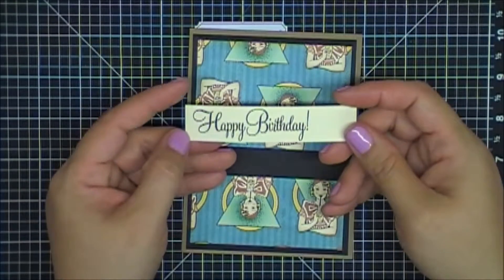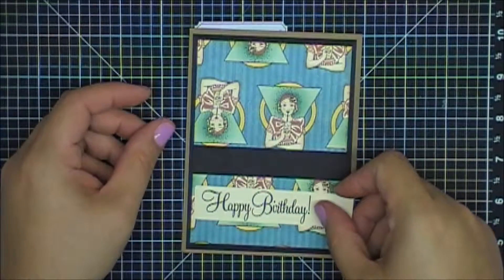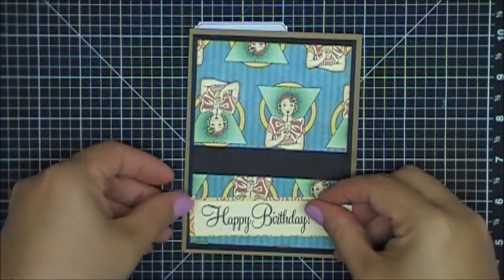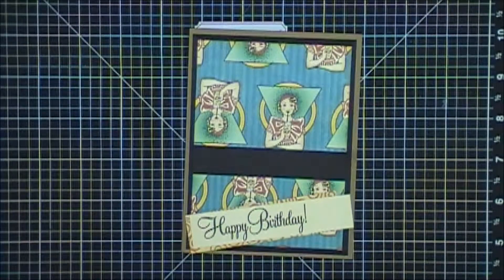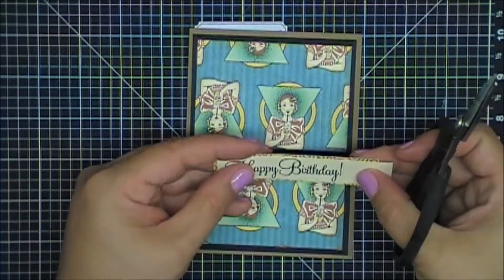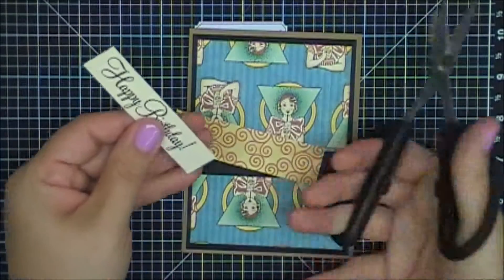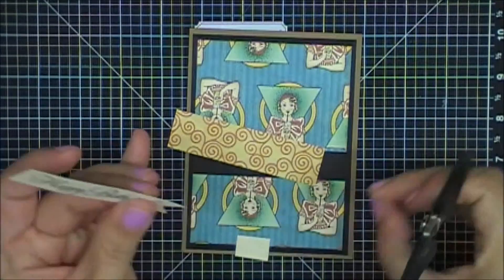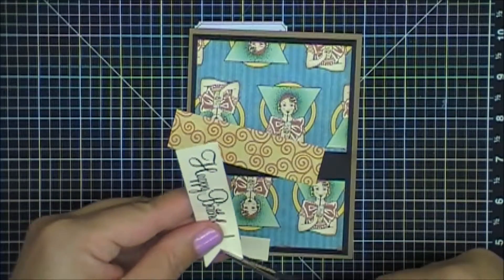And then I have this sentiment that I had pre-stamped. It's from a Close to My Heart set — I love all their sentiment stamps, they're so pretty. And what I'm going to do is layer this on top. What I did show them was just how to cut the cardstock and make a little banner shape — just cut in the middle and up each side. And you have your little banner.